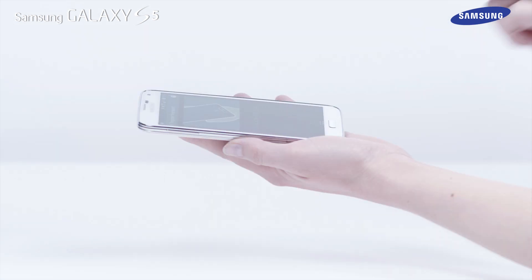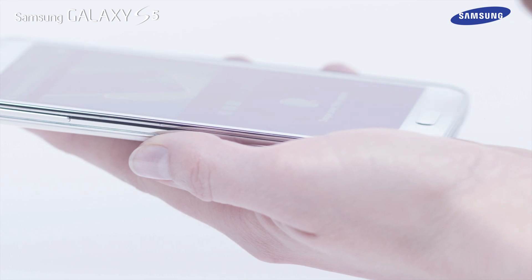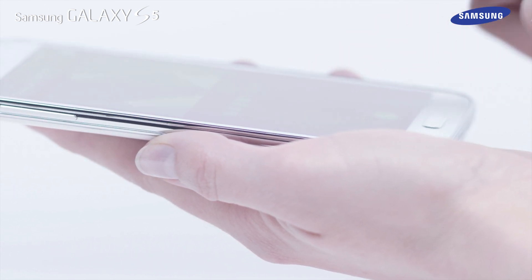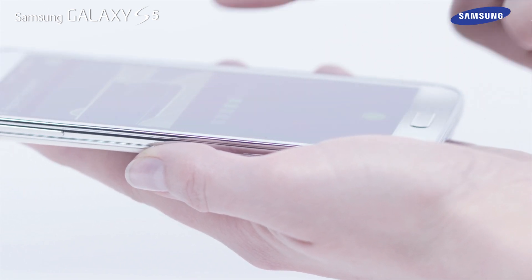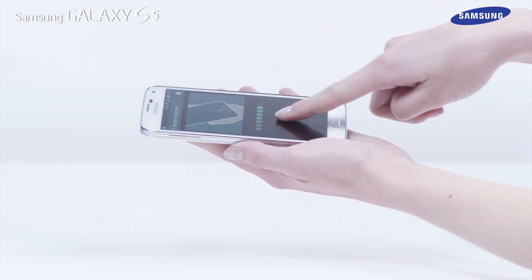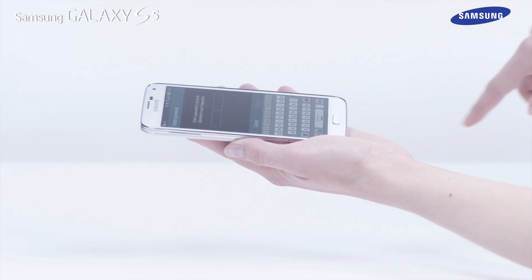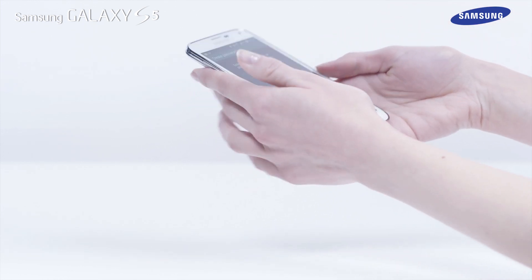Swipe your finger over the fingerprint scanner. To register a finger, you will need to swipe it over the finger scanner eight times. Each time you are successful, an indicator will be displayed in green. If an attempt to swipe your finger is unsuccessful, you will be advised why. Simply retry to continue.